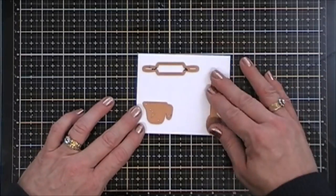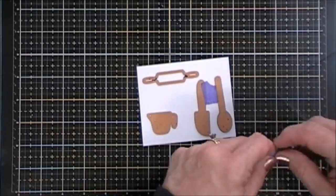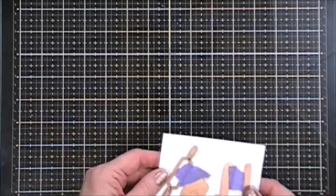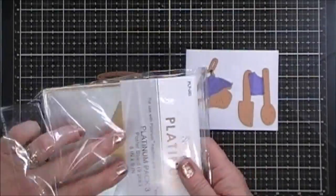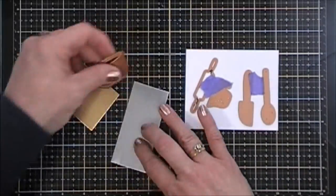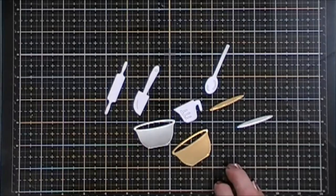Now for project number two, we're going to do some baking without having to do any dishes. So I'm taking these elements — the little spatula, the spoon, the measuring cup, and the rolling pin — and I'm going to die cut those out with white cardstock. And then for the little bowl, I'm going to grab some silver and gold foiled cardstock and cut out one each of those. So we have two bowls.